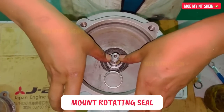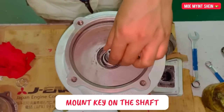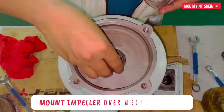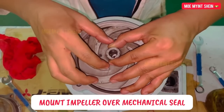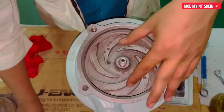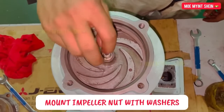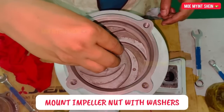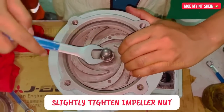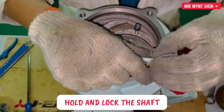Mount the rotating seal. Please don't forget to mount the O-ring seal on the shaft. Mount the pump impeller over the mechanical seal. Then mount the impeller nut with washer. To tighten the impeller nut, we need to hold and lock the shaft.